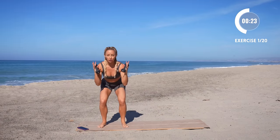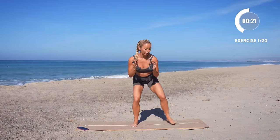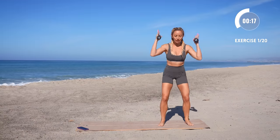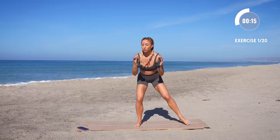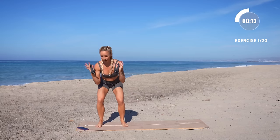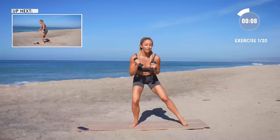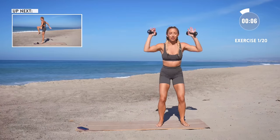We are going low — get that booty down. Keep that back nice and flat. Reach up tall through those hips. We're doing just each exercise once, which is great. I know you guys love the no repeats — it does make time go a lot faster.